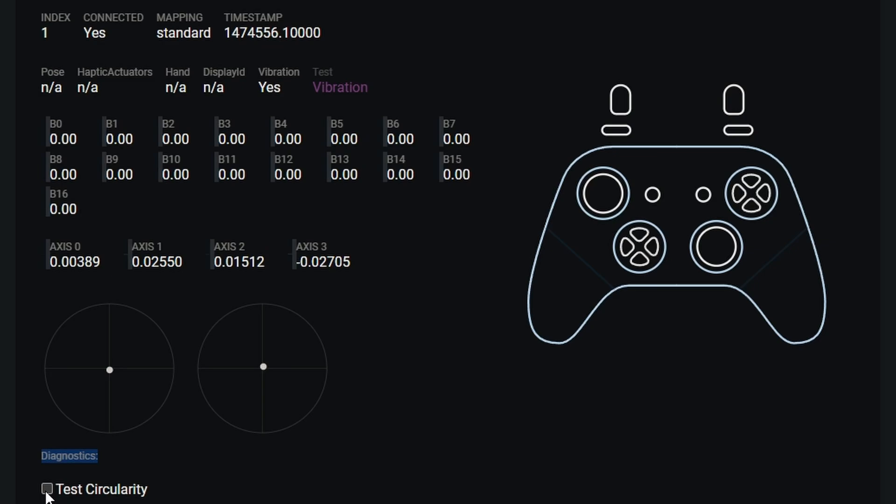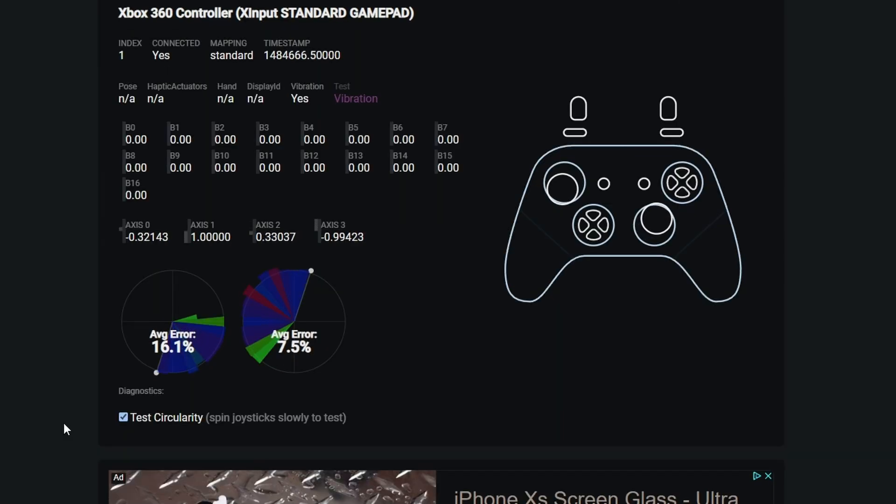Now I'll show you how to run a circularity test, which gives us thumbstick accuracy. Under the diagnostic section, tick the little box and it tells you to slowly spin the joysticks to test. Just like golf, a lower number is better — an average error of 0.0 would be ideal, though I've never seen that. The best results I've ever seen are around 1% average error rate, which is incredibly low and means the thumbsticks are freakishly accurate, going right where you tell them to.